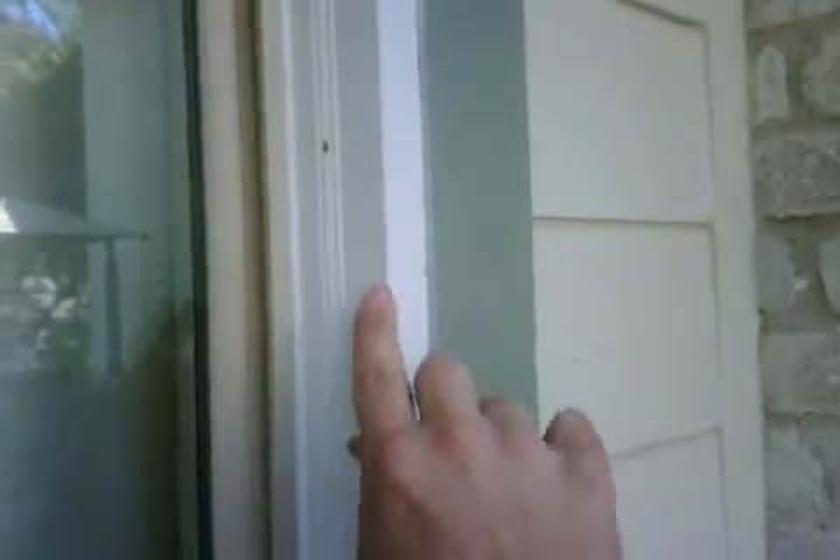This is a Lowe's installed slider and side light. They pushed the door all the way into the interior to make it flush with the inside, but then they installed brick mold — the kind you put next to brick — next to some hardy trim, and didn't quite caulk it right. They also smeared the paint on the siding, and put brick mold in where brick mold is not supposed to go.